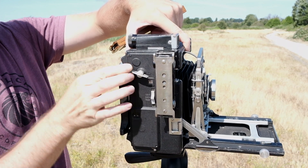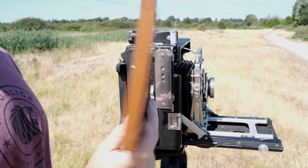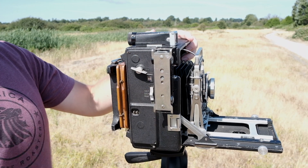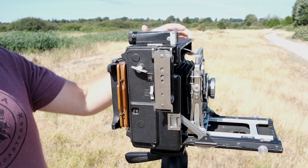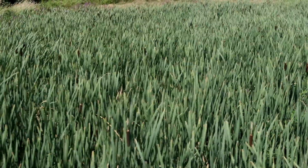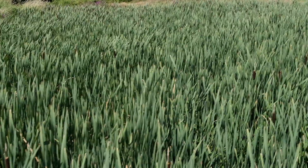The next step is to load your plate holder into the spring-loaded Graflock back, a nifty edition that Graflex brought out in the 1930s. And there you have it — you're ready to shoot. By this point I've already taken my shot, and set out to spend some much-needed time on the beach.